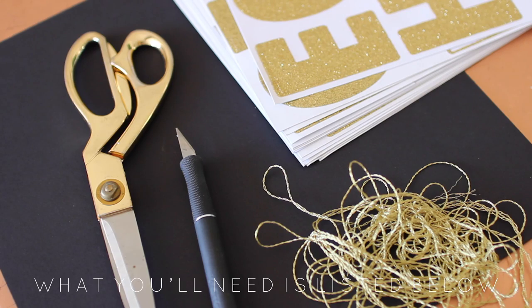Because I already had everything on hand this cost me nothing. You're going to need stickers, ribbon, twine, or thread — whatever you want to hang it off of — hot glue, scissors, an exacto knife, and some thicker paper.